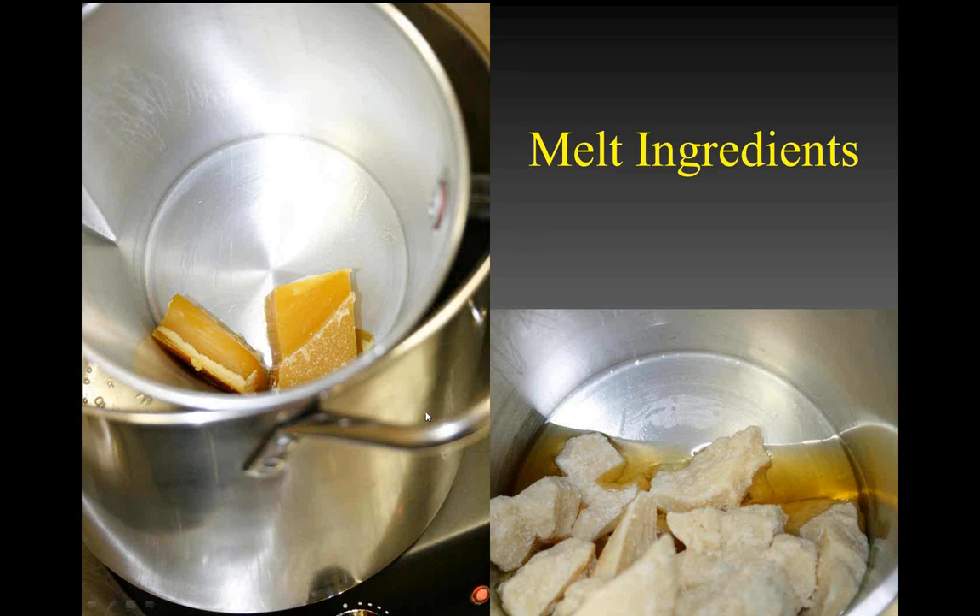We measure everything accurately so we get a consistent product from batch to batch. This is a stainless steel pot — a cheap pot picked up at a local store. It doesn't have to be anything fancy. This is the pour pot from our catalog. Put some water in the pot, put the pour pot right in it. This is a very simple, very inexpensive setup to get started. You don't need fancy equipment.